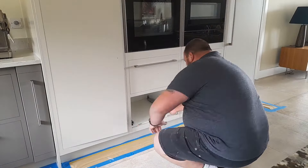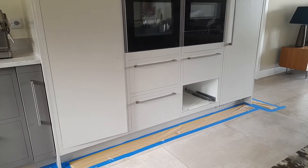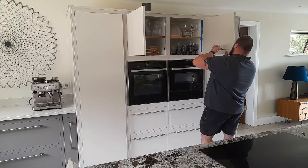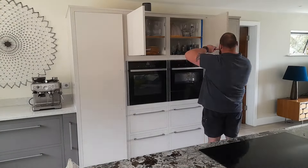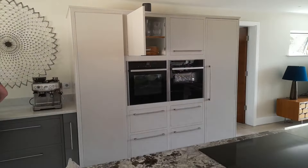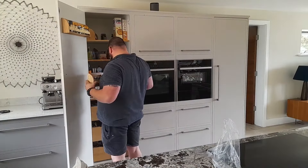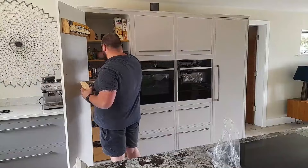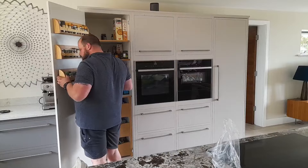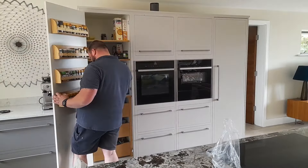Once that's all done we have to put everything back together. Here I'm putting back the drawers — I had to adjust one of them. The good thing about those drawer runners is they do offer a lot of adjustment, so unlike the hinges, I like the drawer runners. Once that's done we put the handles back on, and the magnets, and we put the spice racks back on the back of the larder door — which we took off earlier so we could paint the whole door, then put them back once the paint was dry.